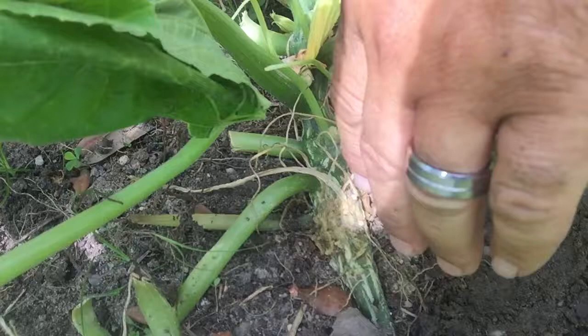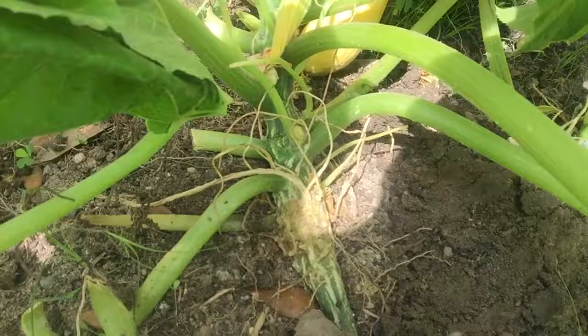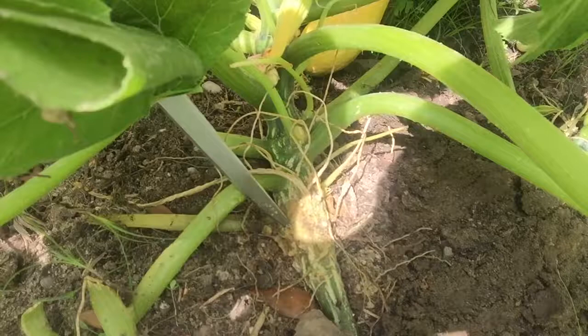All right, let's see what we've got here. Got a little problem — getting little worms and they go up inside the squash. I already dug one out over here, but what I had to do was — saw that crap was coming out of here.